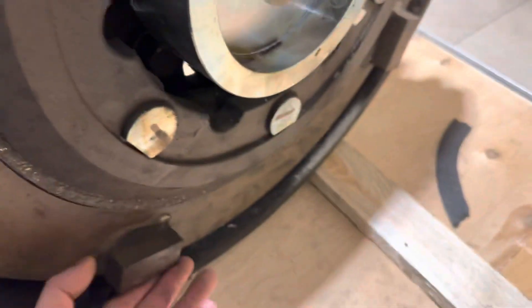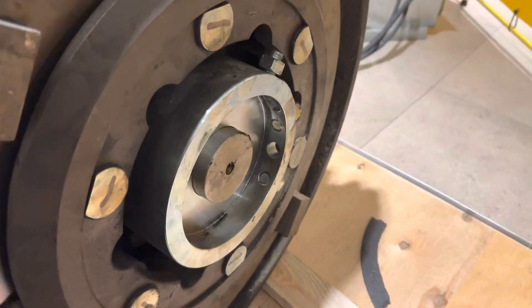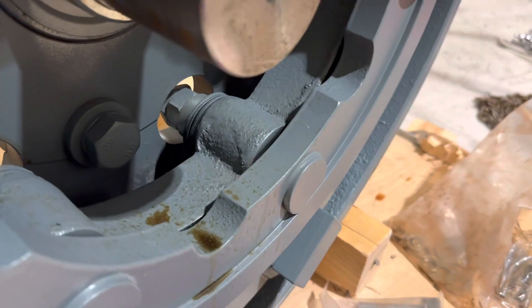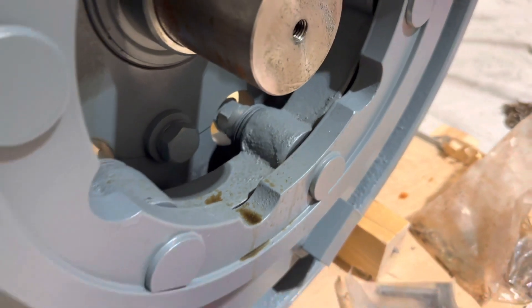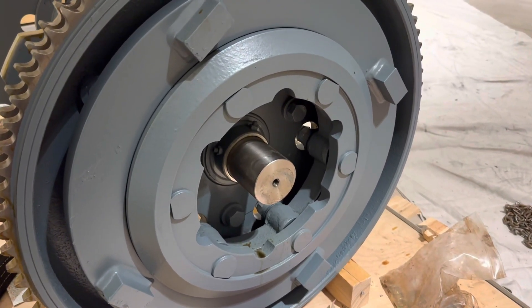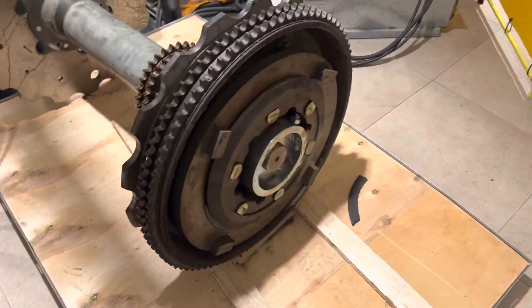It's just hanging out, so this whole piece is loose — whereas in that one there's no way you can turn it. There's a stack-up of Belleville washers that pinch this assembly together. Normally I've never seen a failure like this, but it's quite interesting.